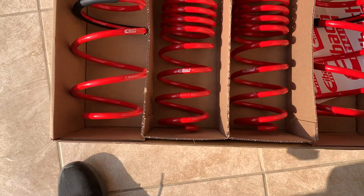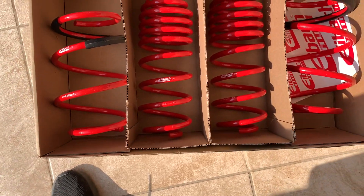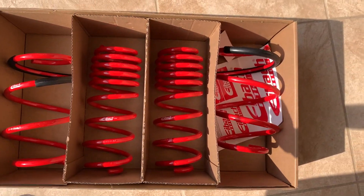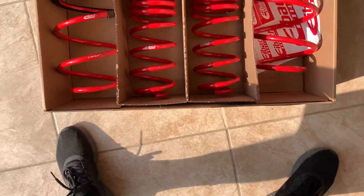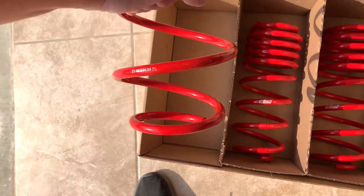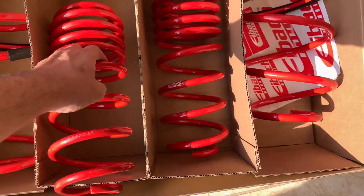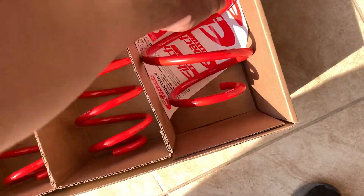I went with the sport lines just because the pro kit didn't really lower it enough, and if I'm spending a good amount of money I kind of want it to be noticeable, not barely noticeable. So that's why I went with the sport lines — and you just get your four set of springs and some stickers.